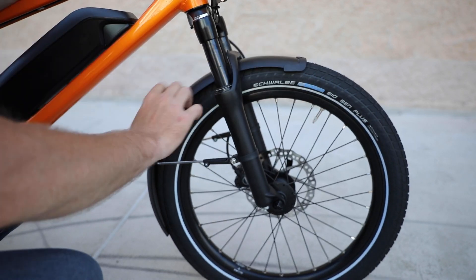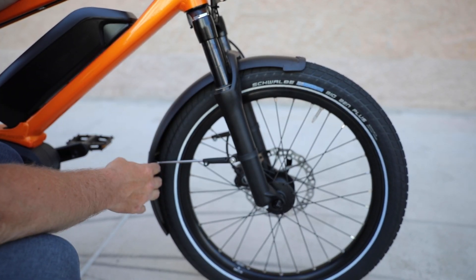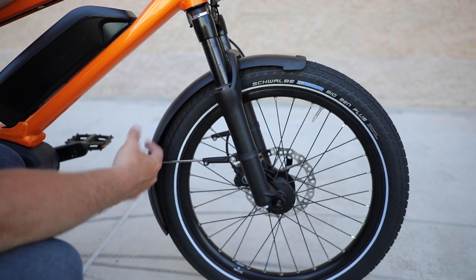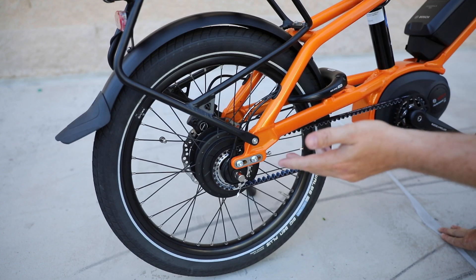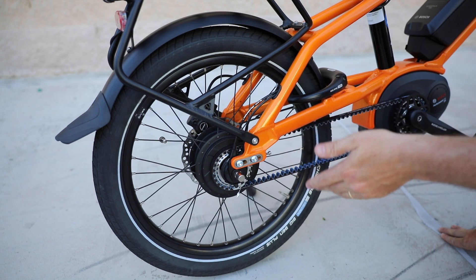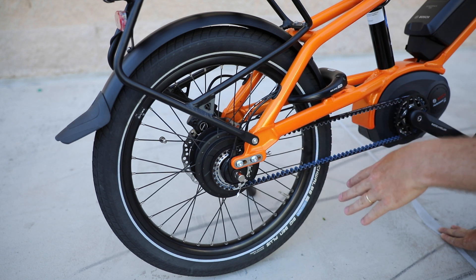You also have nice fenders on the front and rear of the bike — SKS fenders, really quite durable. And in the rear, we have the same 20-inch by 2.15 Schwalbe Big Ben Plus tires.